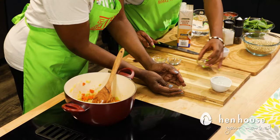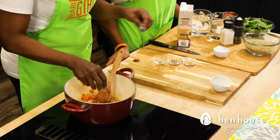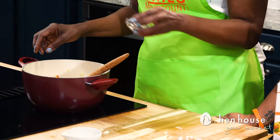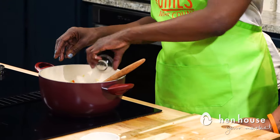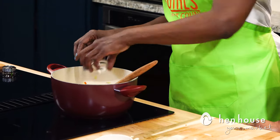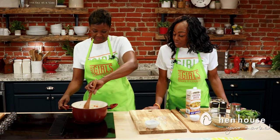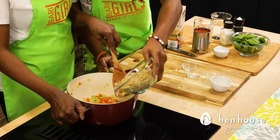Now that our veggies are tender, we will add our garlic, a bay leaf, basil, and oregano. We'll cook these for about two minutes. It smells so great — absolutely phenomenal.